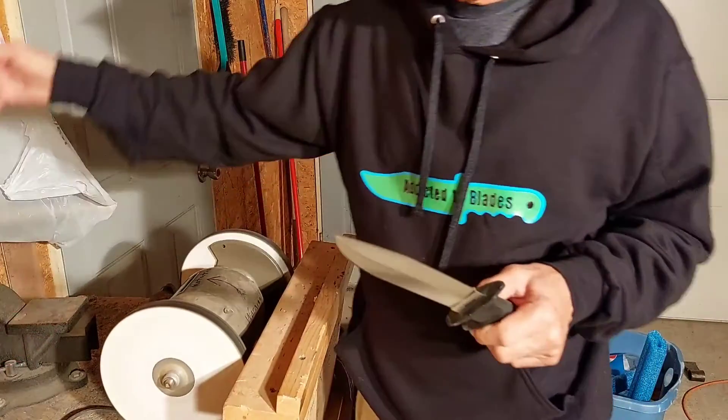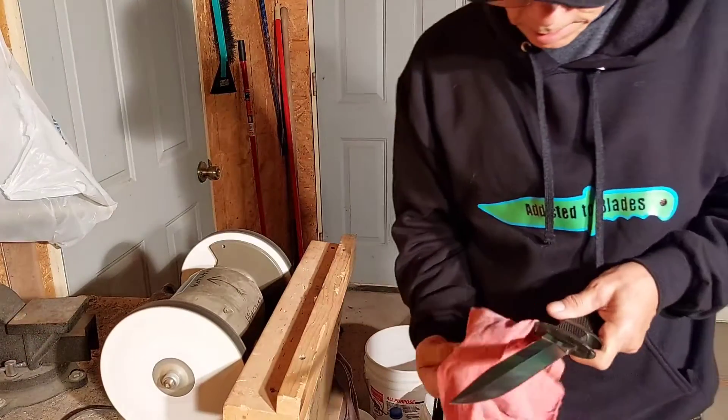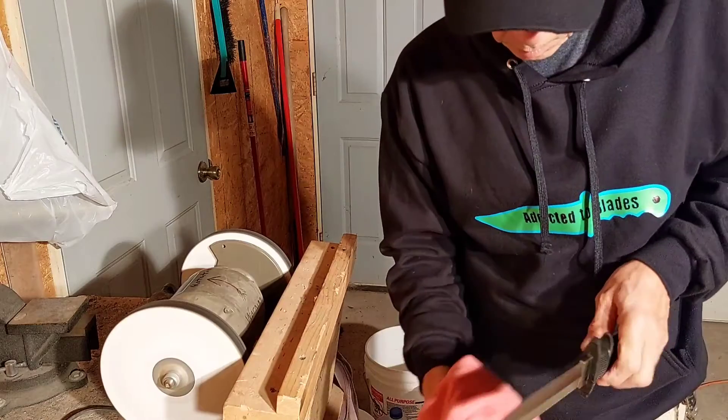Okay, so that's three passes on each side with the strop foil.